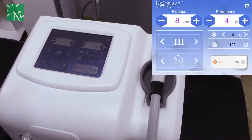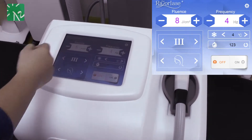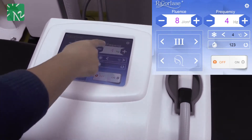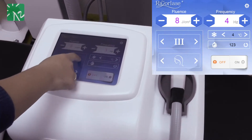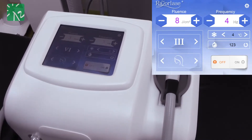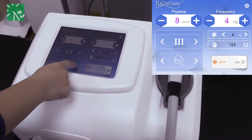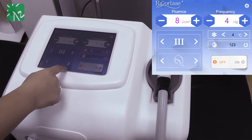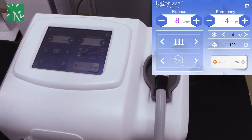This is our main treatment interface. In this interface, you can see different parameters like Fluence — it goes up to 100 J — and frequency is up to 10 Hz. You can also see this part is for different skin options, from 1 to 6. We have also set different treatment options for the body parts. Using this combination between skin types and treatment parts, you get all our suggested parameters in the interface.